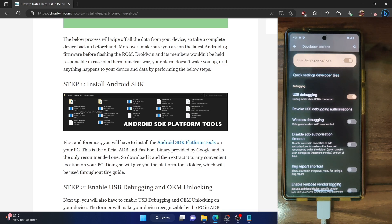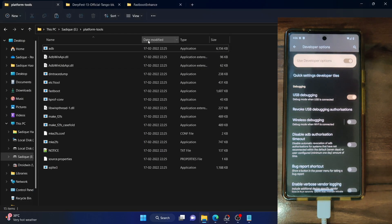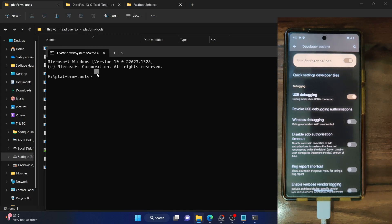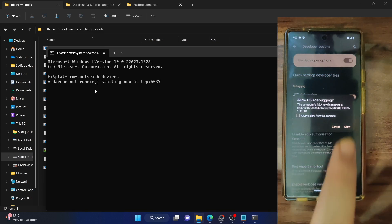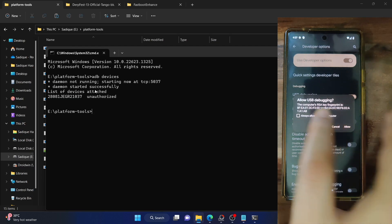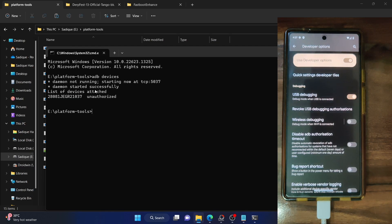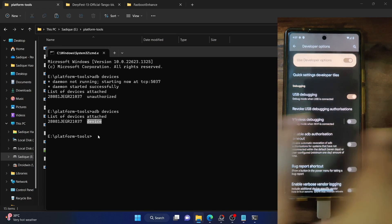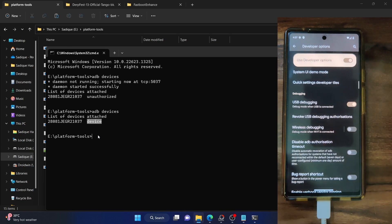Once that is done, let's verify the debugging connection. Go to the platform tools folder, type CMD in the address bar and hit Enter. This will launch the command prompt window inside the platform tools folder. Now type ADB devices and hit Enter, and make sure you are getting a serial ID. If you are not getting an ID, you should be getting an RSA key fingerprint prompt — tap on Allow. Verify the connection again by typing ADB devices and confirm you are getting a serial ID and the 'device' keyword. If that is not the case, disable and re-enable USB debugging, tap on Revoke USB Debugging, use the official cable that came with your phone, and use the USB 2.0 port on your PC.